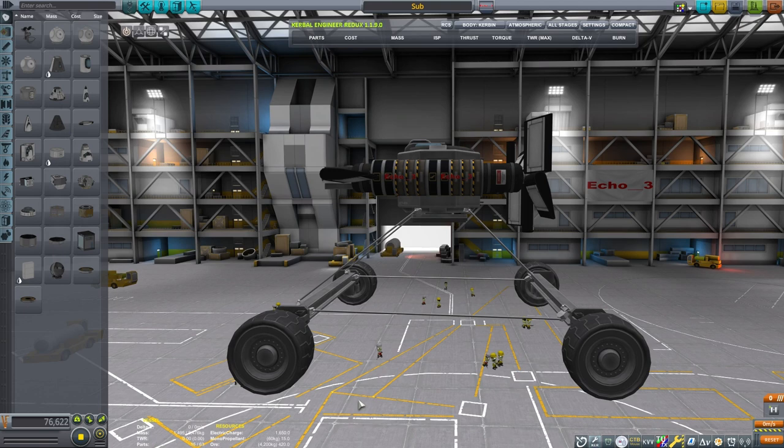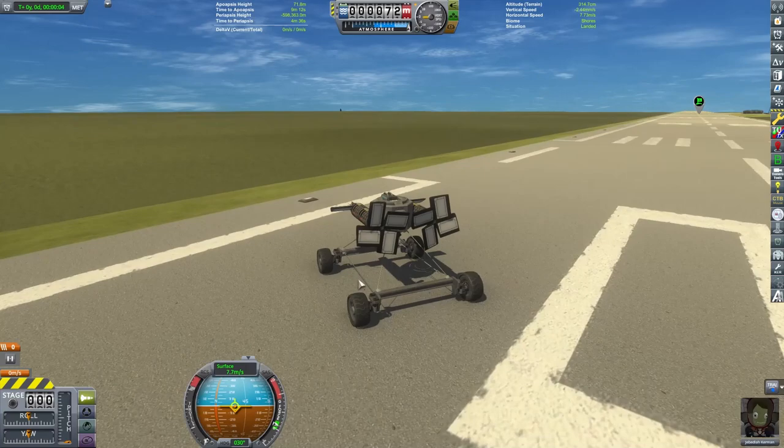The back end, because of all the control surfaces back there, ended up being too light. I needed to figure out how to change that — it caused the back end to kind of float and the front end to sink.